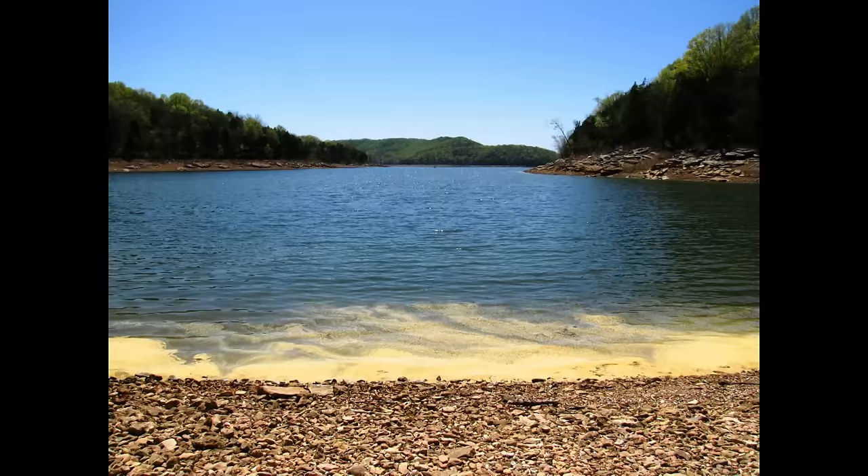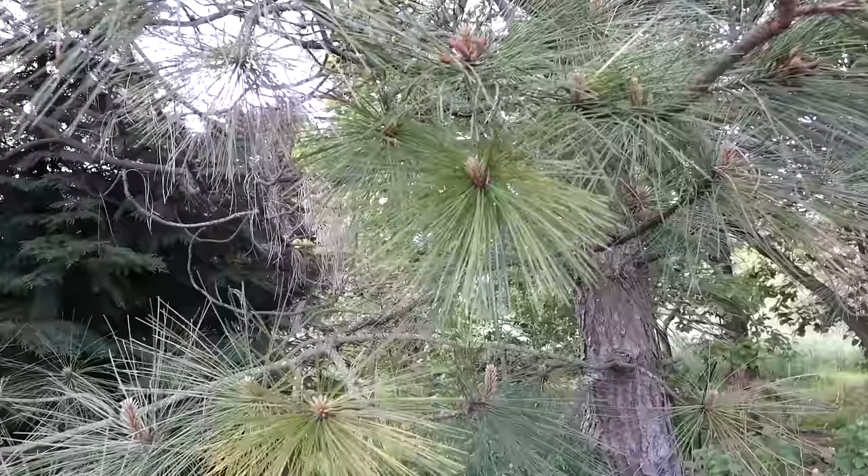Pines put out an incredible amount of pollen in the spring. When it looks like yellow ash is floating on the ponds and lakes, that's the time to get to harvesting pine pollen.